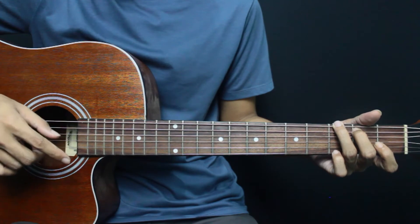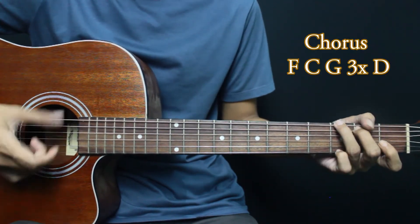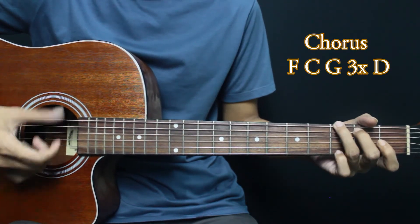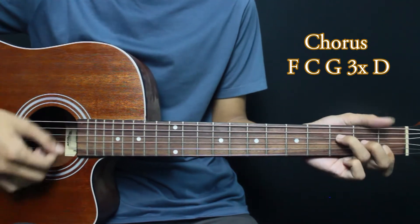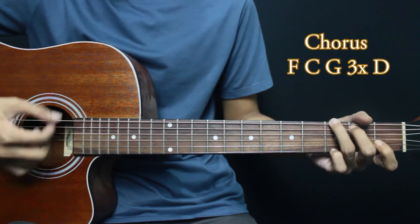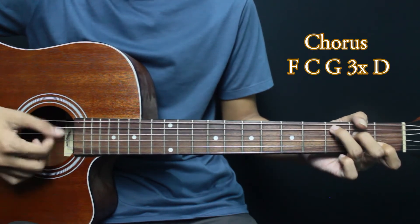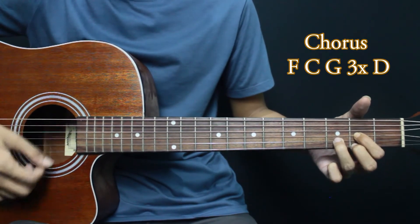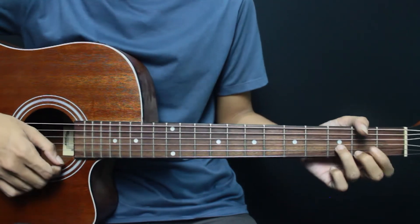Now we go to the chorus chords. For the chorus, we start from F, C, G — repeated 3 times — then ending on D. Let's demonstrate.